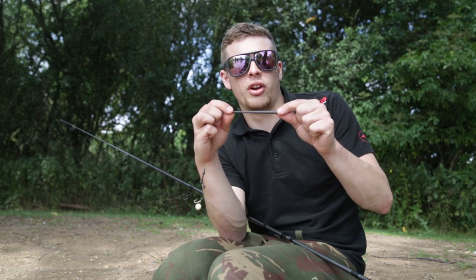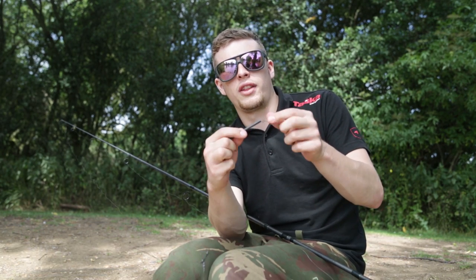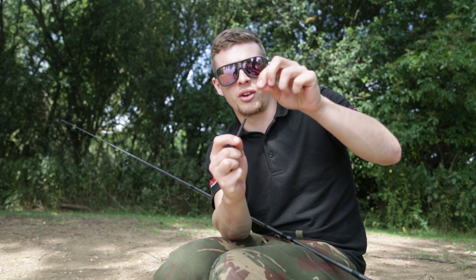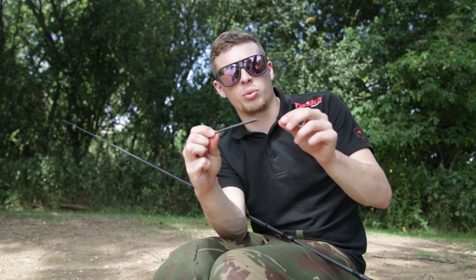I've threaded on a baseline tungsten extended chod release system, and at the end of my line I've tied on a spliced ring — it just pulls inside there and they're supplied with the pack.